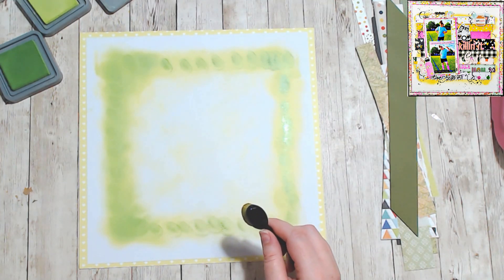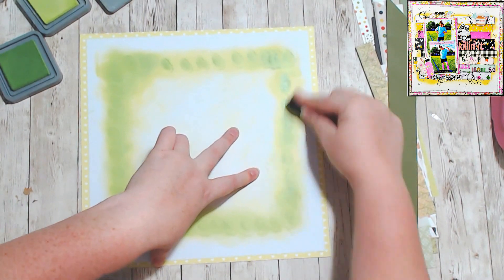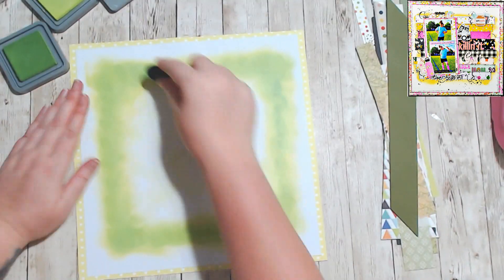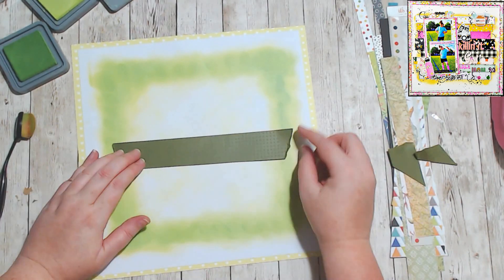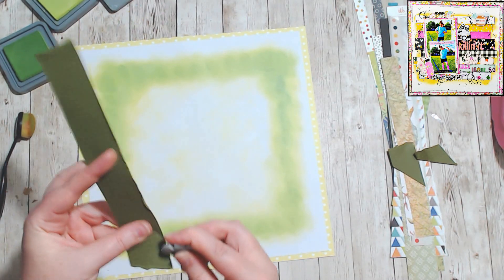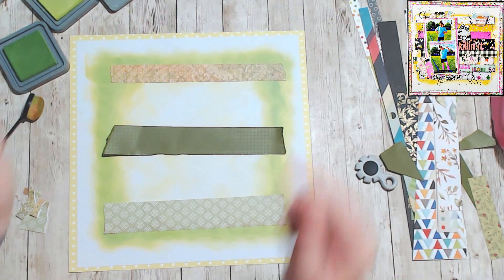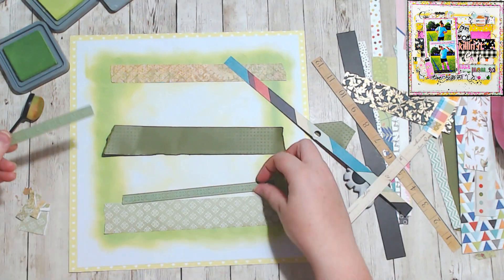I just went through and cut a bunch of strips. I did try distressing them along the edges, but then realized that I needed to layer them up on top of each other. I don't like the way that the distressing of the paper makes it difficult to layer things on top of each other — I find they don't stick and my layouts become rather difficult to work with.